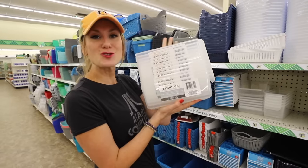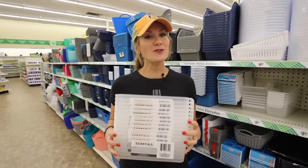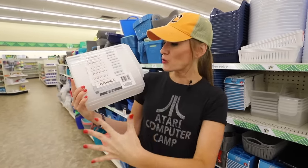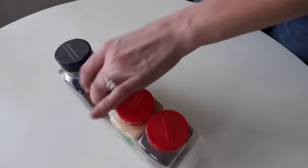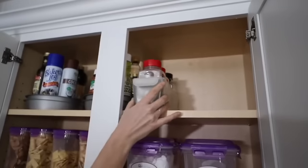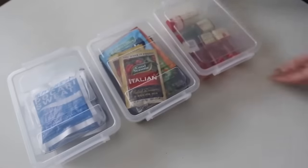The Essentials brand storage bins — if you have been a Dollar Tree shopper for a long time, you've seen these; they are just rebranding. If you love Costco, your Costco spices are going to fit perfectly in here. They're great in cabinets — you can't go wrong with these containers.